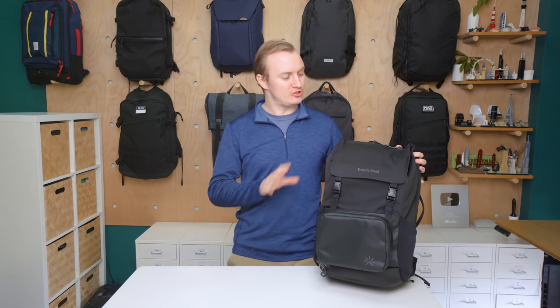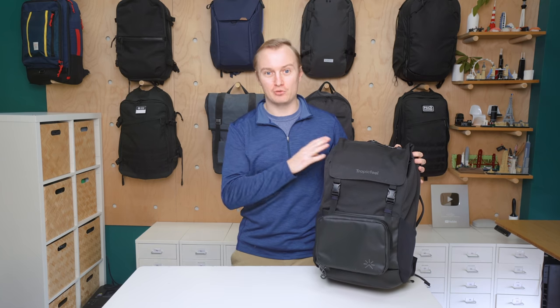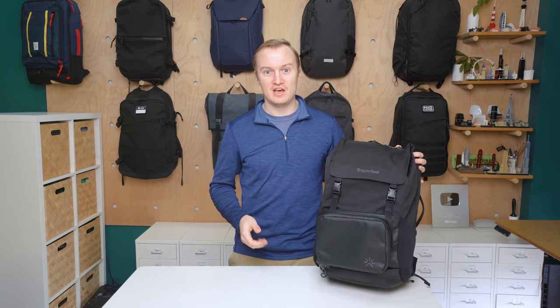I'm Mark from Pack Hacker and in this video we'll be taking a detailed look at the Tropic Feel Shell Backpack, which I've been testing for two weeks. There's a lot of cool innovative features going on here, but they don't always work together cohesively. For more information and our full written review, head on over to packhacker.com — link in the description below. Let's jump in.